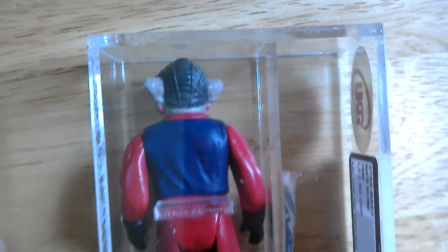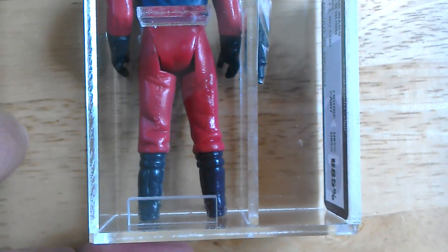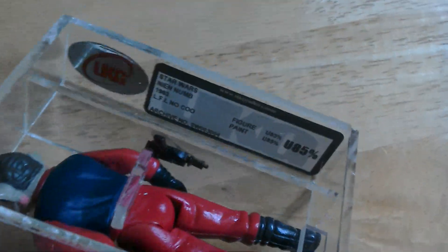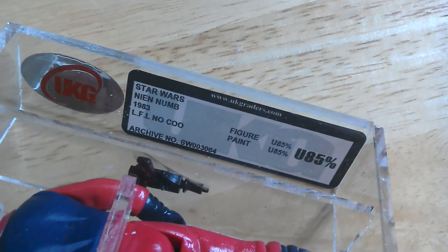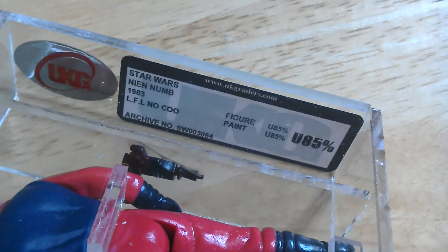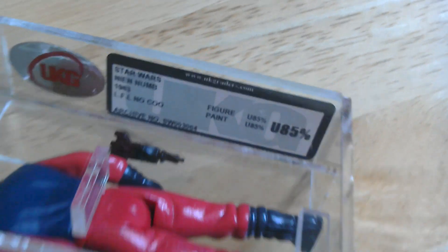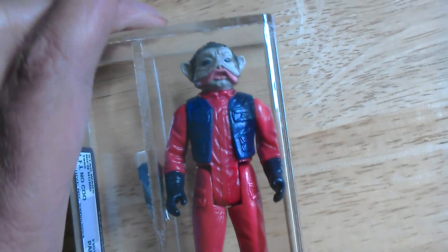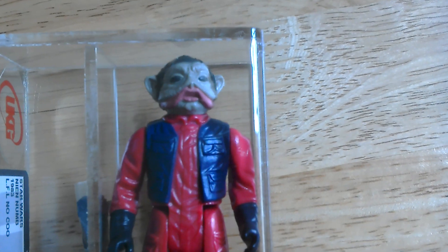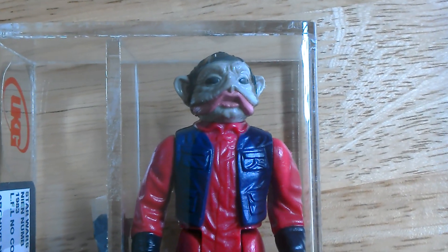So let's look at the grading. It's Star Wars Nien Nunb, 1983 Lucasfilm Ltd, no country of origin, U85. Quite a nice character.